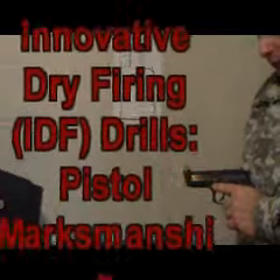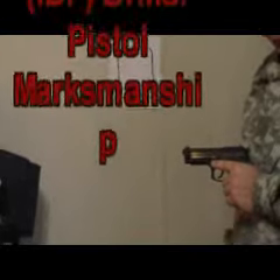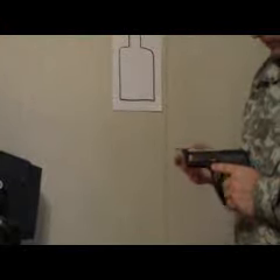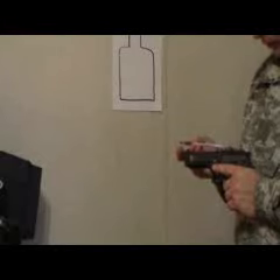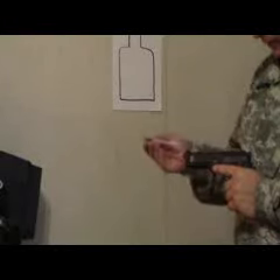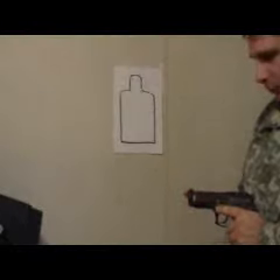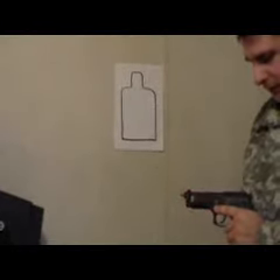You can do innovative dry firing drills with the pistol because when the hammer drops it can launch a pencil or a pen from the barrel to mark your shot. What you do is put the pencil or pen inside your pistol. Of course, you've made sure that it's completely safe.